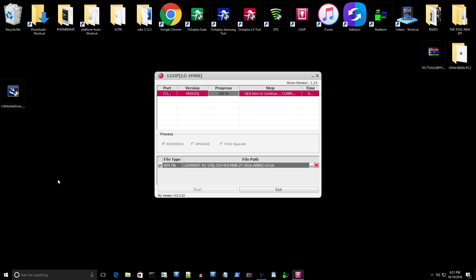And there we go — we have a fully flashed, working, and booted-up AT&T LG V10 H900. If you have any questions, leave your comments below or send us an email at PhoneLabTech@gmail.com. Thanks for watching.